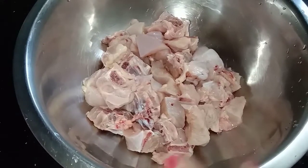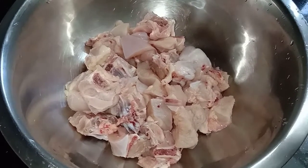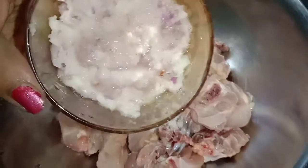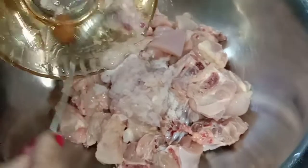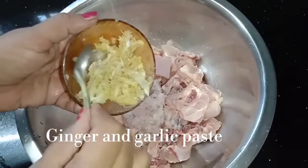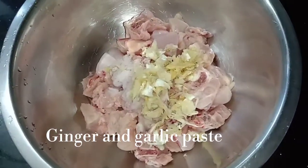Now I am going to fry the chicken. I am going to add 6 kg chicken. I am going to add a paste.